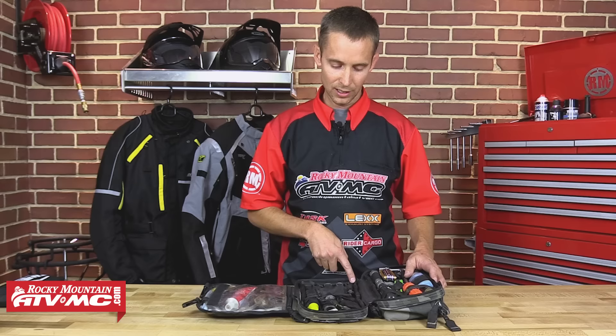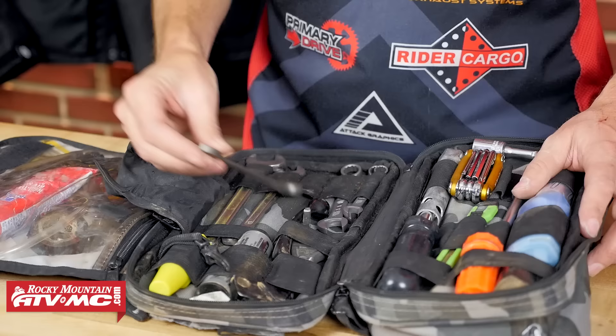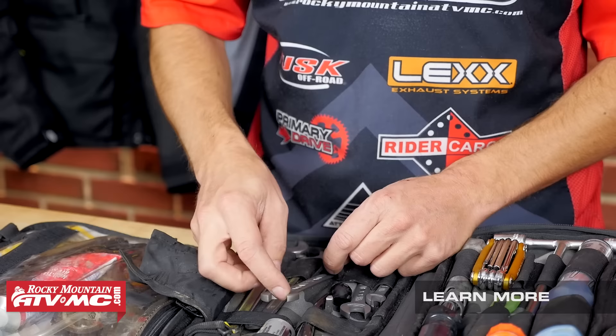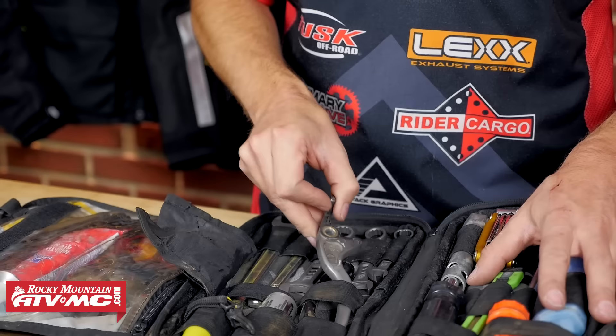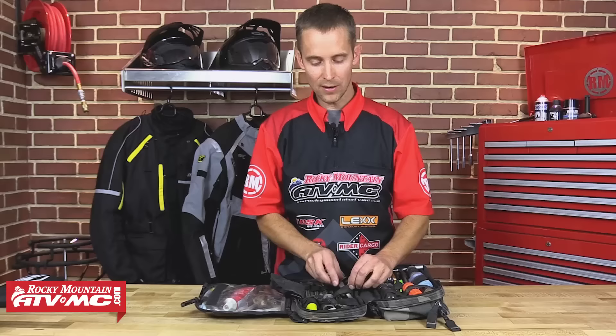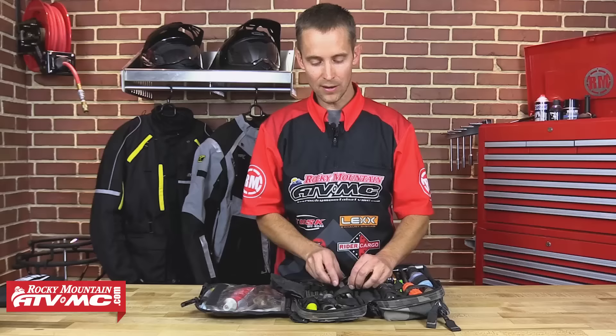Moving on to the middle of my pack, I have my basic wrenches, all the way from an 8mm up to a 17. I'm packing these Motion Pro titanium wrenches — they weigh nothing, they're amazing and they work well. Wrenches are very important. I also have some old levers in here; this is my old broken lever off my KLR. I throw that in here — you never know when somebody's going to need a lever.